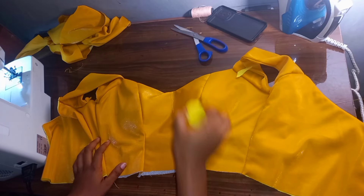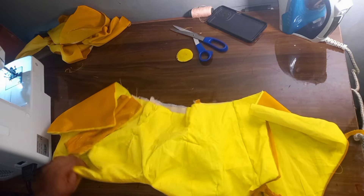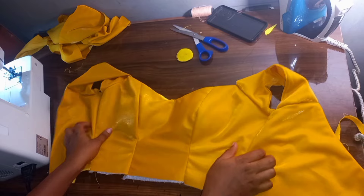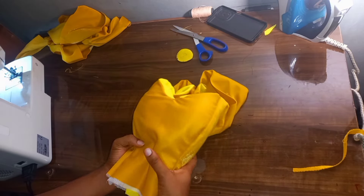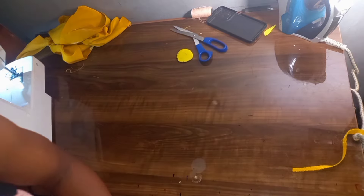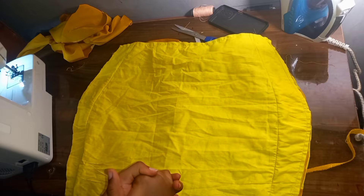Now after attaching this sleeve, the next thing I went ahead was to shape my top. I recommend that you put a dart in your back piece — please don't forget. This is for the skirt part of my gown. I'm going ahead to insert a lining to it, then shape it.